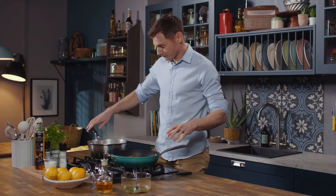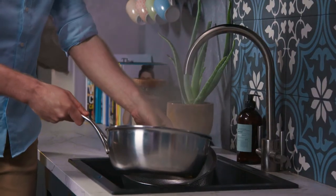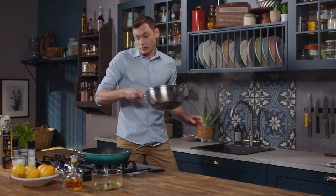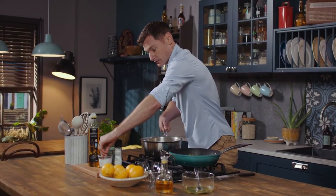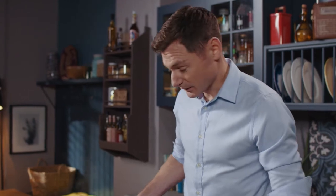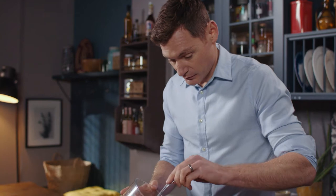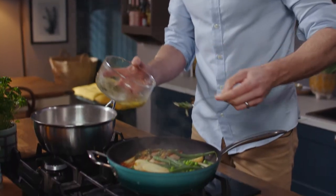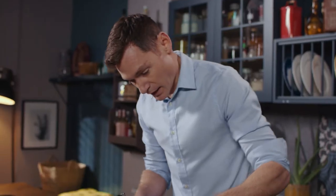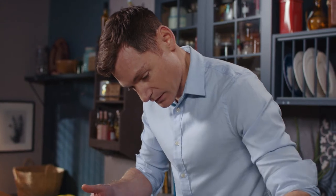Everything's looking good. All my veg and potatoes are cooked so we need to drain this. I'm just gonna season with a little bit of salt and gently put the veg into the pan, make a bit of room, and drizzle the remaining mint and zesty dressing we made earlier. Just gently turn it all on itself so you get all those flavors over every piece of food.